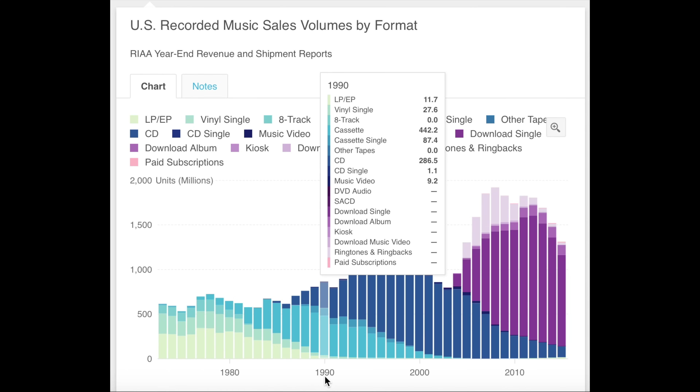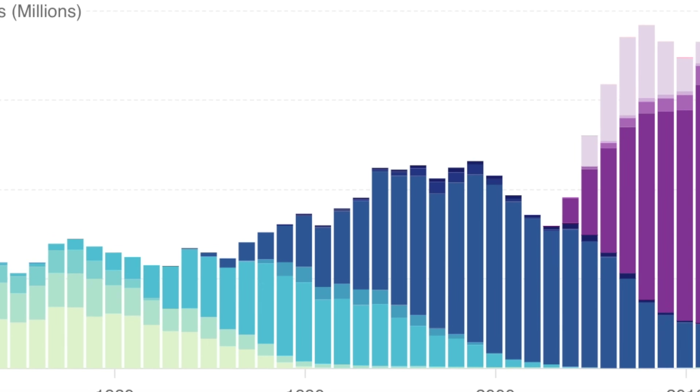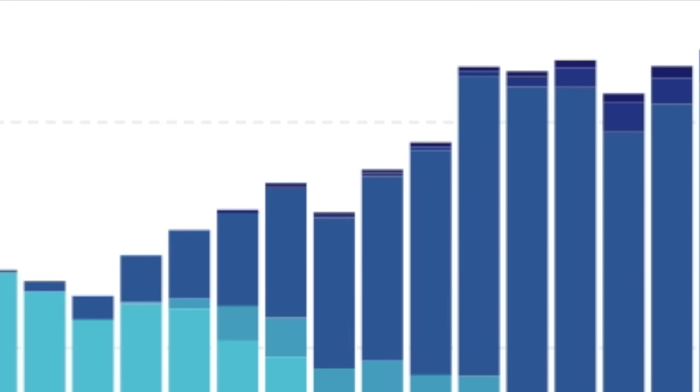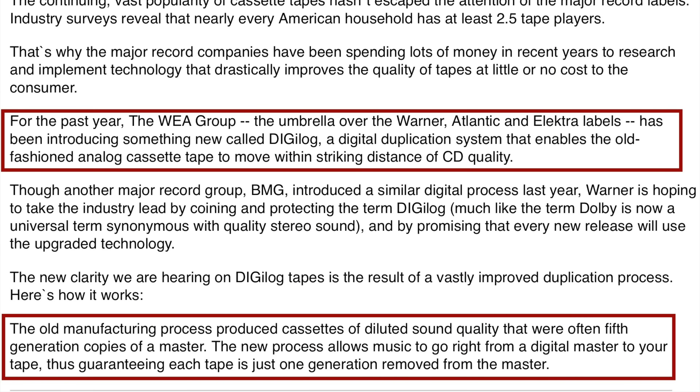1990 had been a record year for cassette sales, but 1991 saw them falling back. This wouldn't have been of concern to the recording industry if those cassette sales had been picked up by people switching to the more lucrative compact disc format, but that didn't seem to be the case. The reduction in cassette sales had actually slowed the overall growth in music sales for the whole market. The WEA group of record labels thought they might have a way to slow down this trend or perhaps even reverse it — make people stop abandoning the cassette format — and it was through the use of improved duplication technologies.